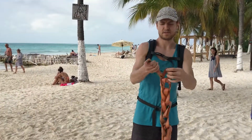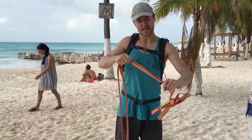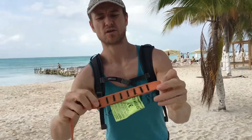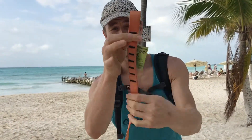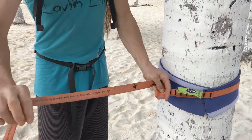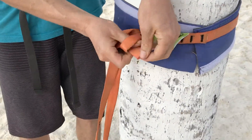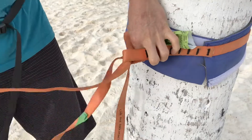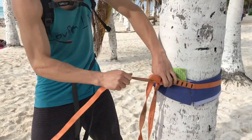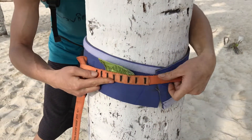Next we're going to get the line out. It's nice about this kit — it has one end that has a sewn loop in it. This is nice and durable here, nice little loop. We're going to take that, wrap it around the tree, grab the other end of the slack line, and feed it through. Minimize any of the twisting in the line. Start at one end and make sure it stays flat all the way around the tree.